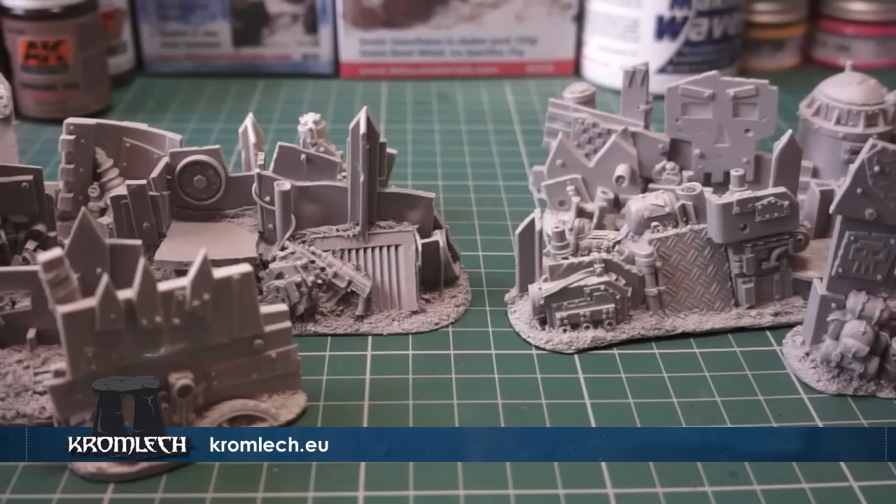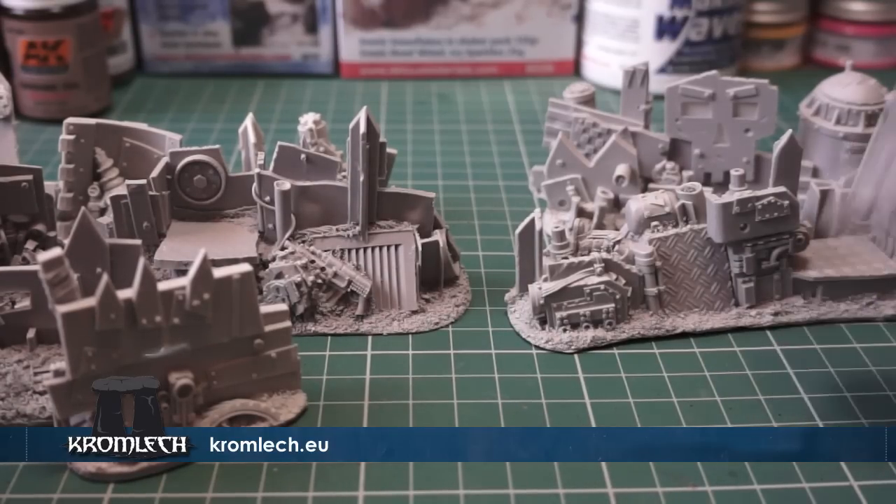Cromlec have sent me a load of goodies to play around with, and in the last video we're going to do, we'll also be running a competition to win a whole host of Cromlec stuff, which is really cool. Okay, so let's have a look.